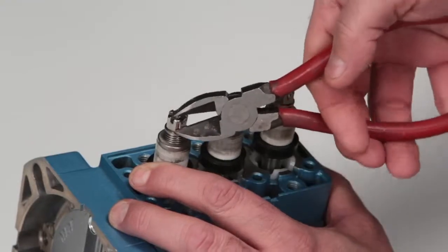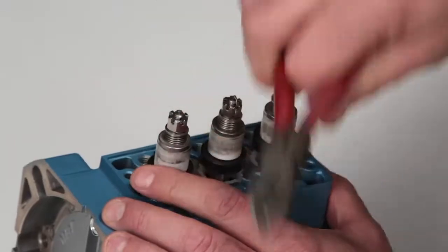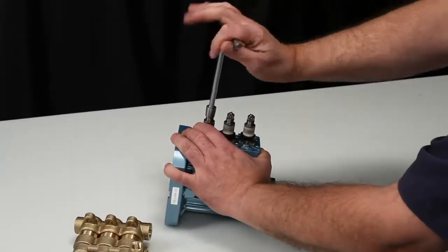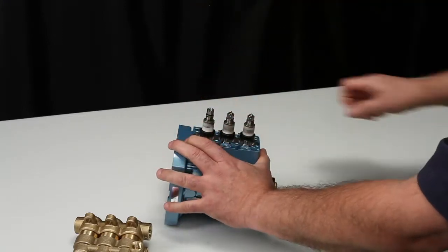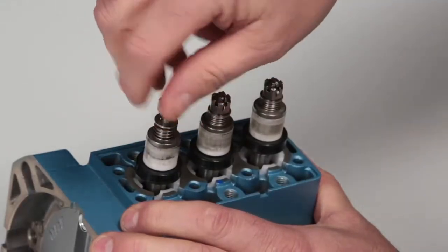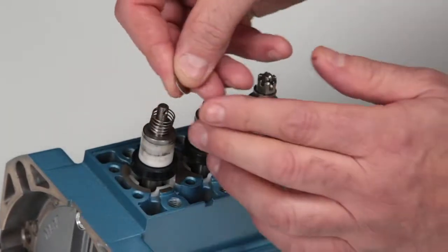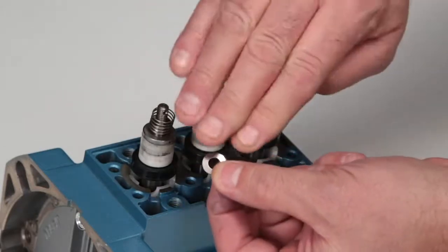To service the inlet valve assemblies, begin by using pliers or side cutters to remove the cotter pin. Discard the cotter pins, as new ones are supplied in the valve kit. Next, use a 10 millimeter hex wrench to remove the slotted hex nuts. Remove the conical washers, noting the direction of the curve for reference when reinstalling.